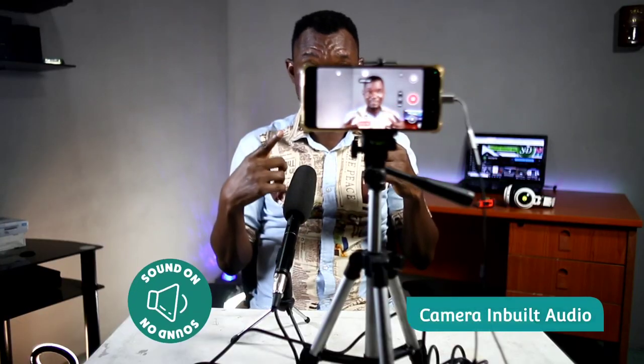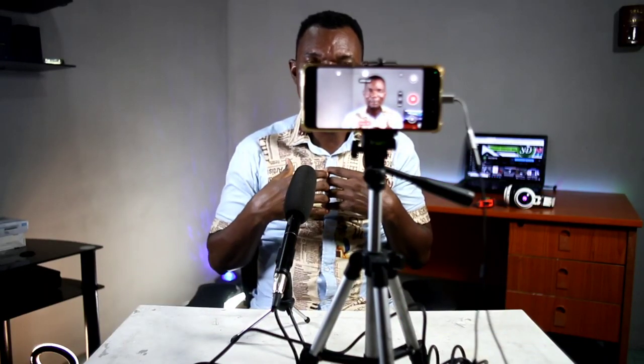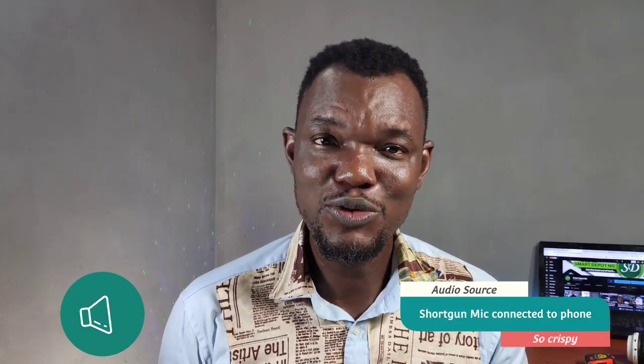And record professional-looking video. As you can see right now, this video you're watching is recorded with a smartphone and with an external shotgun microphone that makes the audio quality from this video very crisp and powerful. So if you want to check out how this is done — all the connections, the things you need — come with me, let's go check it out.